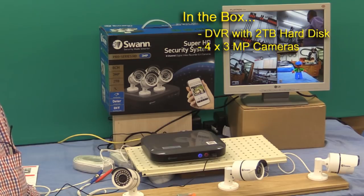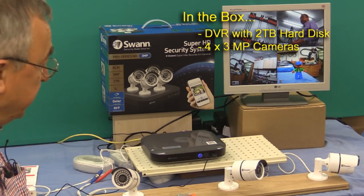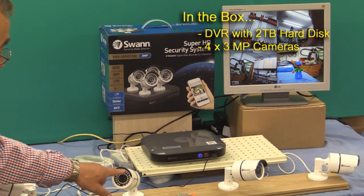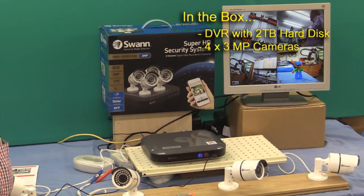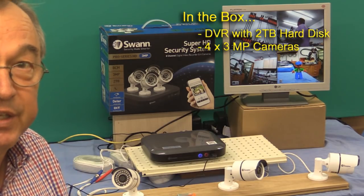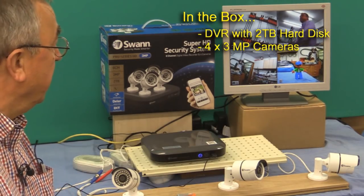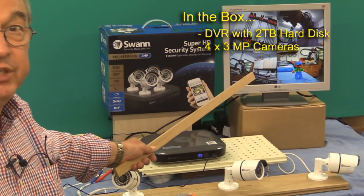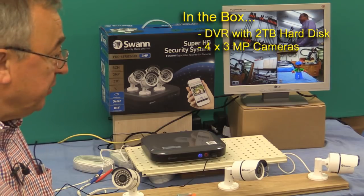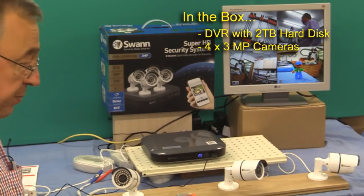The four cameras are each 3 megapixels, and they have a nighttime capability with these little infrared LEDs here, which come on at night and help to illuminate the scene. Everything that you need to set this up comes with the kit, with the exception of the monitor which you see me using at the back. If you need extra-long cables, those are an extra.